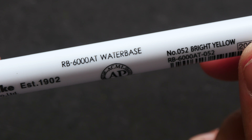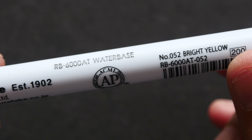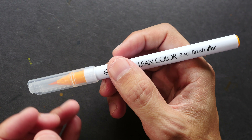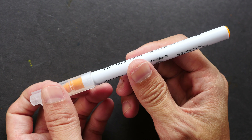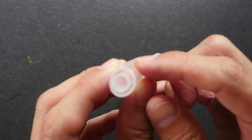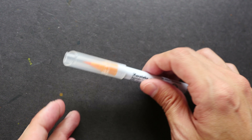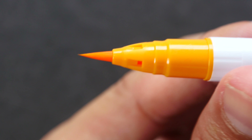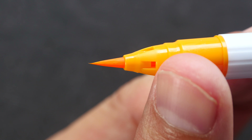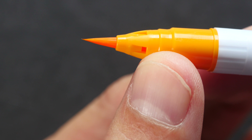These brush pens use water-based ink. They are not lightfast and they are not waterproof. The color name is written on the pen — this one is Bright Yellow. This is made in Japan. The body feels quite light and is good to hold. There is no clip on the cap, but the cap has an extrusion that prevents the brush pen from rolling around the table.